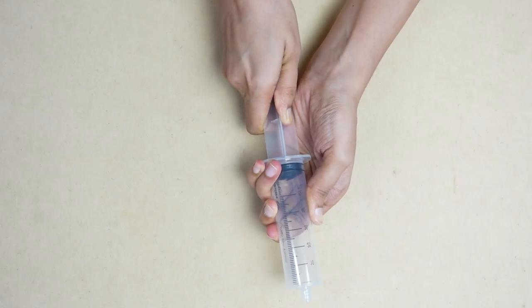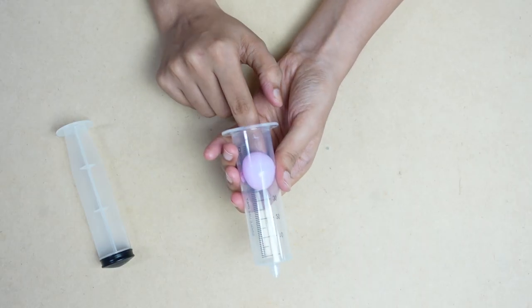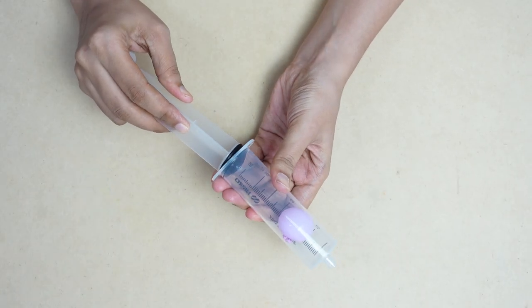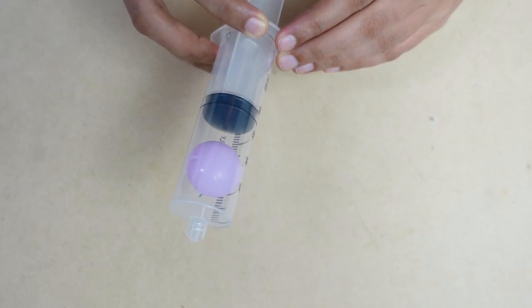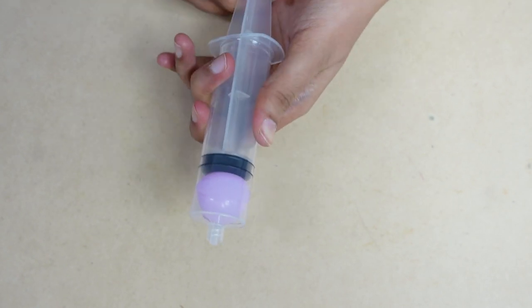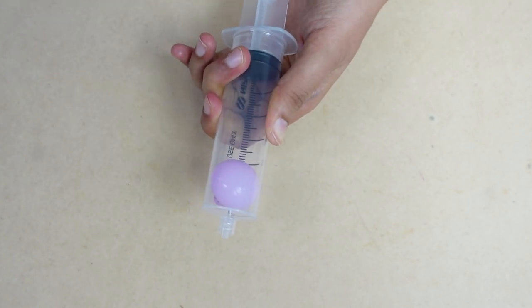First, we will remove the plunger and fix the hole in the barrel, then fix the plunger back to its place. Now the plunger goes in slowly and keeps the hole in place. Look, the size of the plunger is the same as the size of the hole.